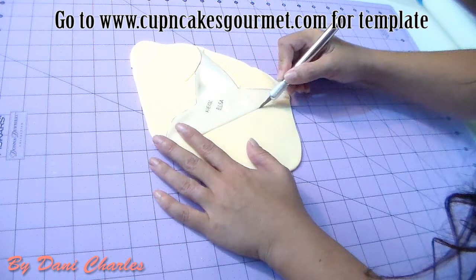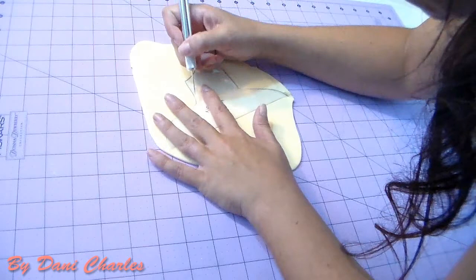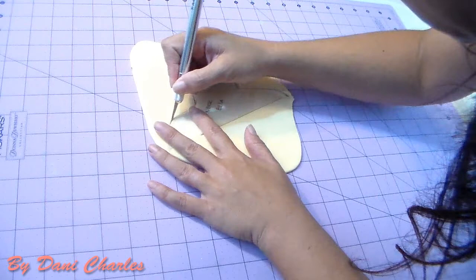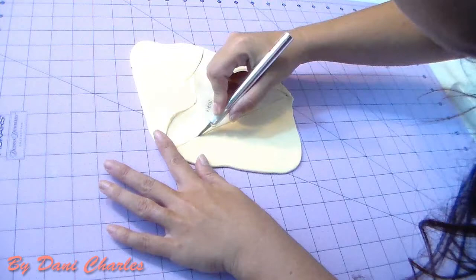Everybody calls them fake cakes — I have them to sell if you need one. They're great when you're having a party in a very warm place or you don't have refrigeration for your cake. It's very cute, you just go and use the decoration one. So I'm just gonna cut it out, cutting everything around.